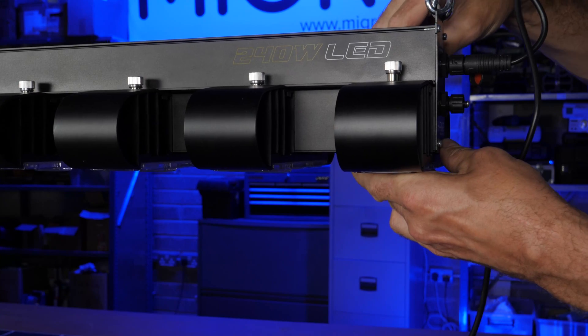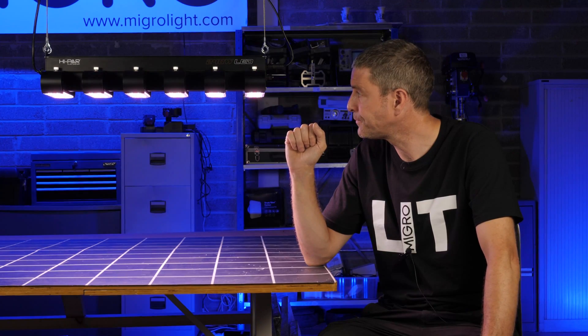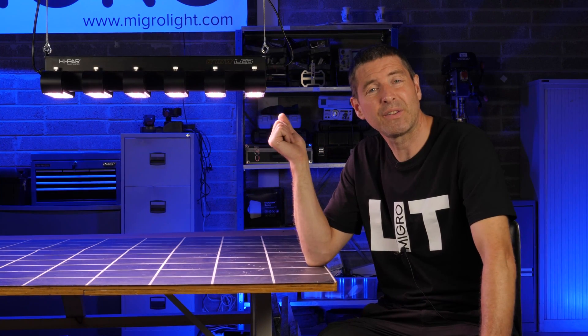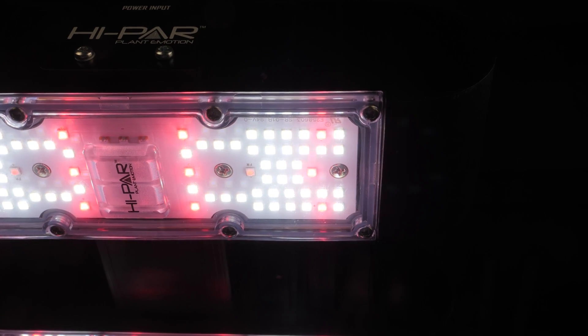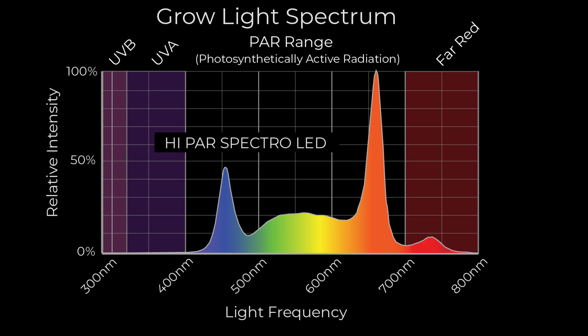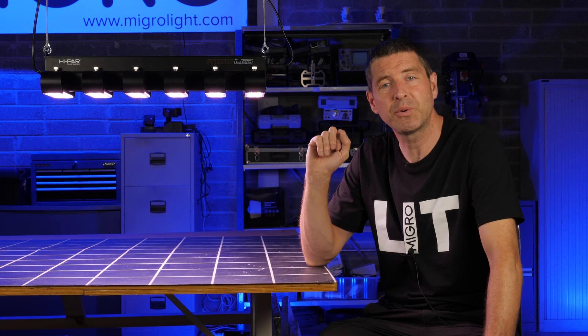It means you can swap out LED boards in the future if needs be, which is an excellent feature. Each LED board itself has cool white and red LEDs for enhanced efficiency, and is perfectly suitable from growing seed to flower. Each one is also enclosed, so you've got acrylic covers over the LEDs to give a really high level of protection.